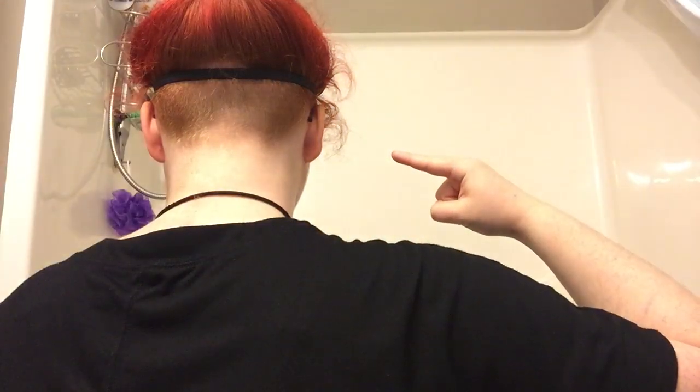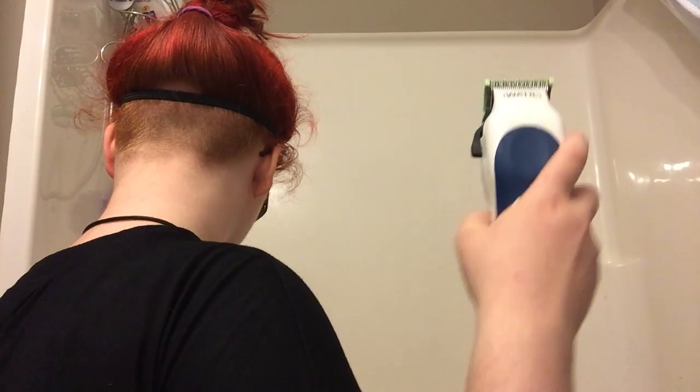Hey there, it's Danica again. So as you can see here, my ginger hair is growing back out, so it's time to cut it back down.